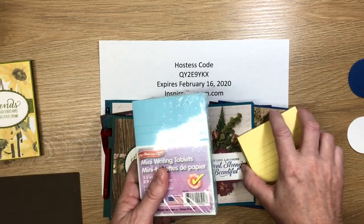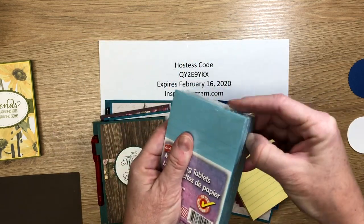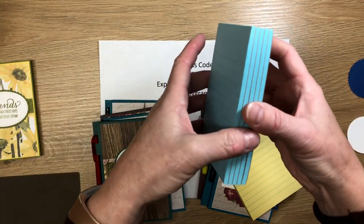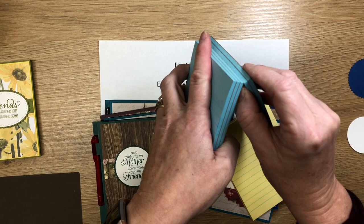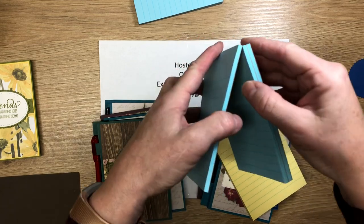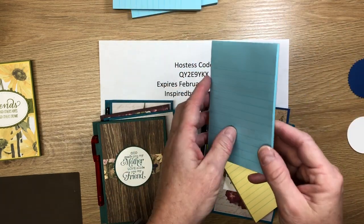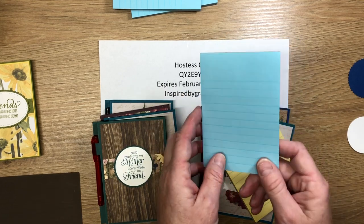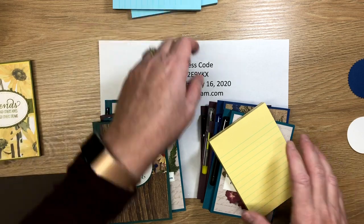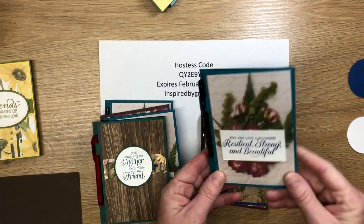The writing tablets come five to a pack. I open the package, split them out, take two, and carefully separate them — so you can get two holders out of one package. This little leftover piece I'm going to save for another project, so stay tuned. Let me show you a few that I've already created.